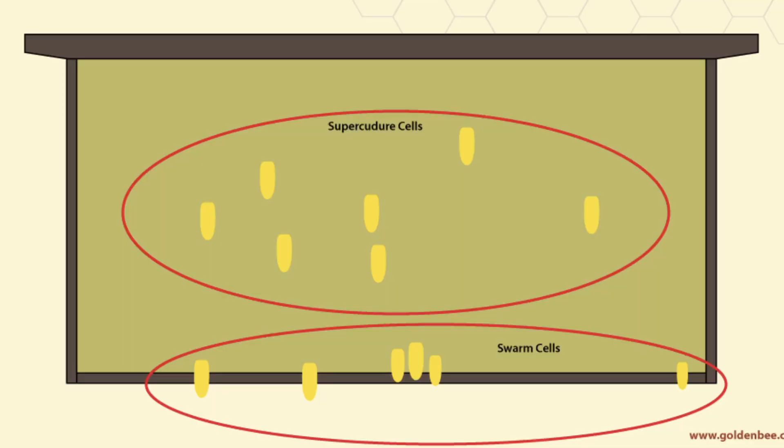I want to make a chart in the left corner here. Starting with location — each cell has its location. Studies and a lot of beekeepers have shown that swarm cells are usually on the bottom, supercedure cells are on top of the frame, while emergency cells are somewhere in the middle. It isn't always right — the bees will put a cell wherever they want — but that's where studies show they're usually located, and that's what we use to determine if we have emergency, supercedure, or if our hive is about to swarm.